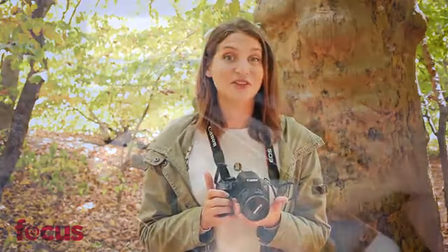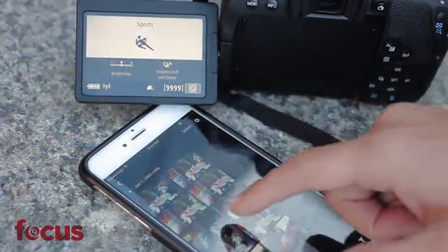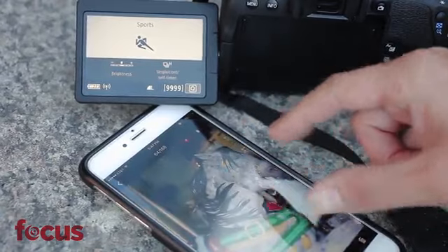One of my favorite additions is the built-in Wi-Fi, Bluetooth, and NFC near-field communication capability. With these features, you can easily share photos and video right from the camera. Even better, you can pair it with a mobile device and use it as a remote control.